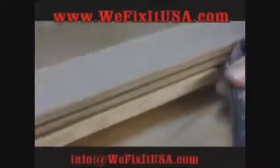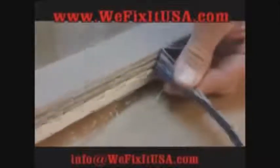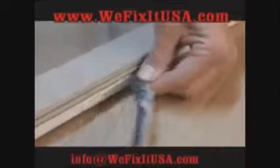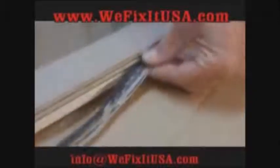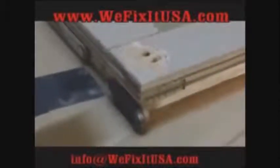If you jerk it — like I've seen some people do, they'll grab it and just jerk the heck out of it — you'll break the kerf track so that the new weatherstrip will not go back in. Right here, what we're going to do is show you how we use a sonic crafter tool.